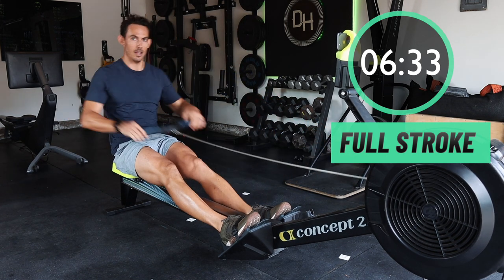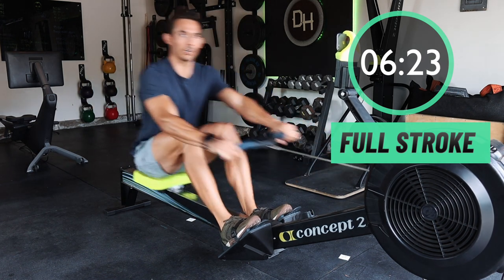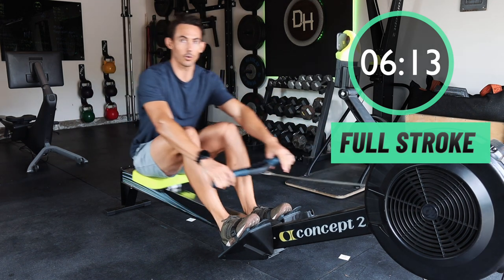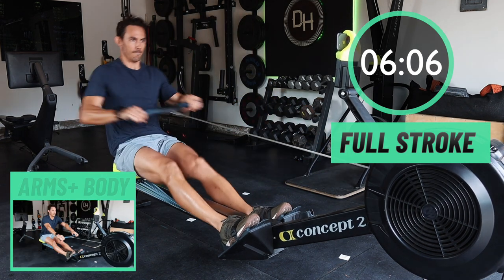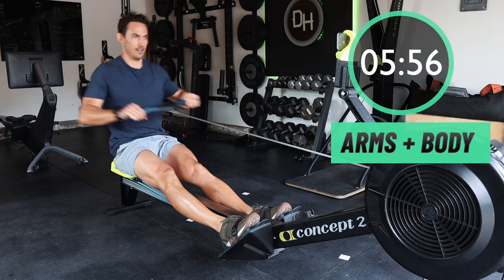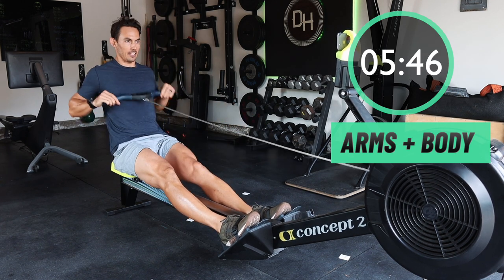The next drill we're going to run is taking the arms only and adding in the hip swing. What that's doing is helping you learn how your torso works, how you open and close your hips, and how you create that connection — as well as setting the order of operations of the handle and the body together without the legs. In five seconds, we're going to arms and body only. Here we go. Send those arms away first, then close the hips, then open the hips, then draw the arms into the body.